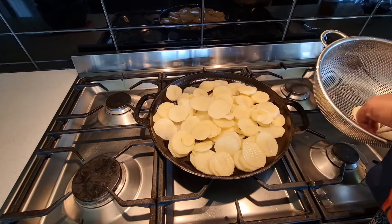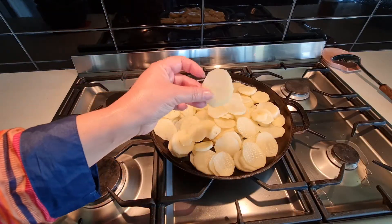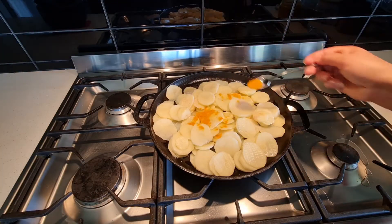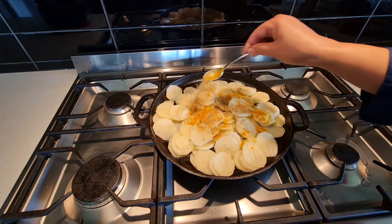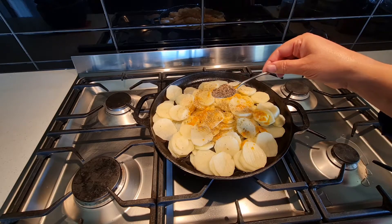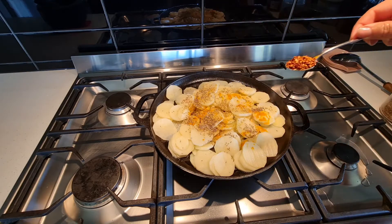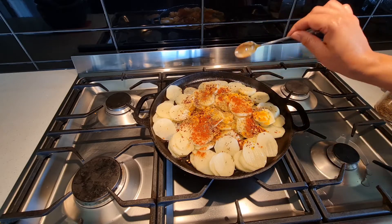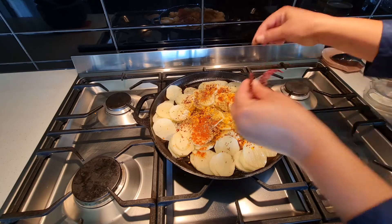Now adding spices: first going in salt, turmeric, one teaspoon coriander powder, one teaspoon cumin seeds, chili flakes, and a bit of chili powder.